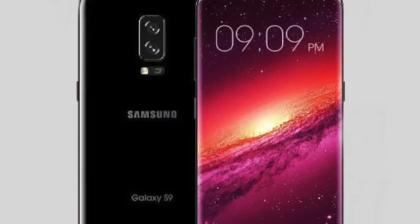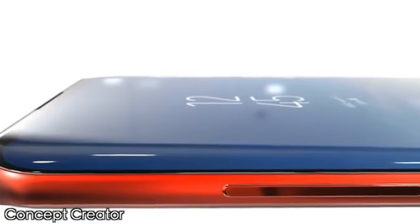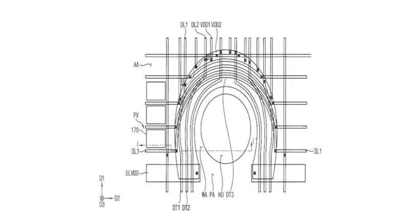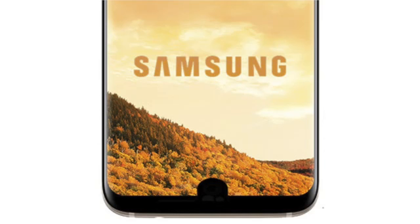Hey guys, it's time for the Galaxy S9. The story just keeps developing and things keep getting beastly. Previously we saw a patent which shows that Samsung is working on an in-display fingerprint scanner via a small notch at the bottom of the phone, similar to an essential phone.